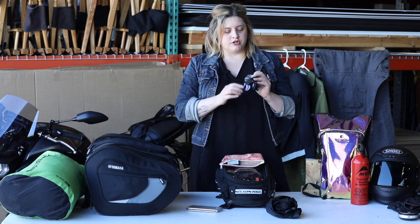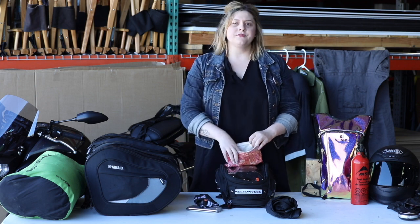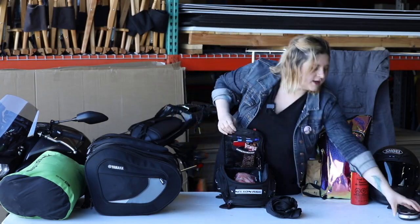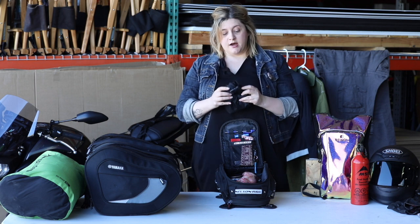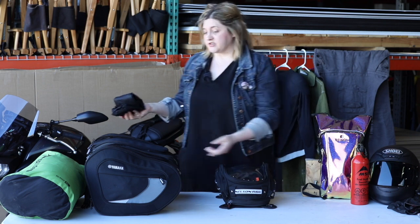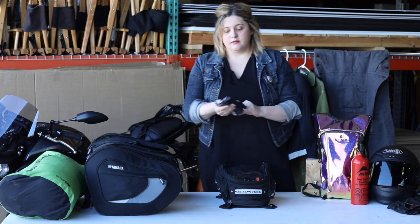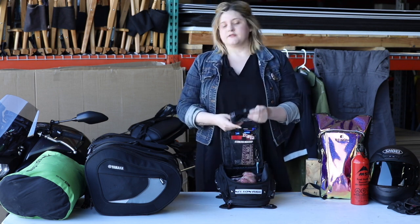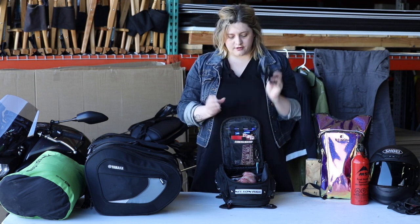I also have a rechargeable headlamp, which is great for camping or if you have to work on your motorcycle on the side of the road, as well as an extra set of earbuds. For fun I like to bring my portable speaker. I also like to bring an extra compression bag — it's great to have extra bags because if I stop for food or groceries along the way I can put them in there and easily fit them into my saddle bags. And the ever so important bandana — great for a snot rag, sweat rag, or dip it in water and tie it around your neck while riding. Always bring that.